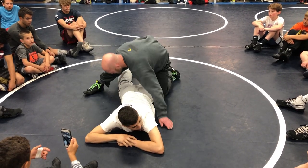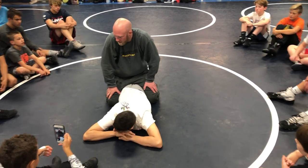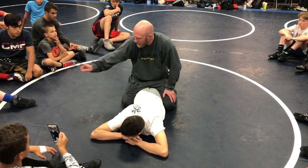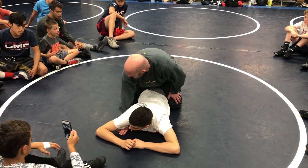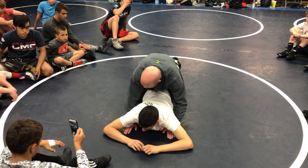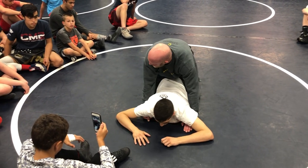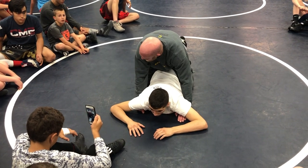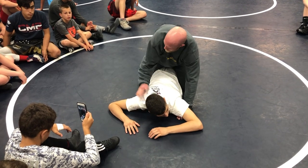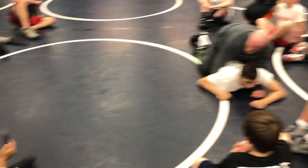We're gonna do a little skill drill. I'm gonna pinch his hips with my knees — my legs are not in. I want you to go to your left and your right. If I'm going to my right, my right hand's pushing down on the mat, my left hand's pulling up. If I'm going to my left, my left hand's pushing down, my right hand's pulling up. I'm pinching with my knees to control his hips. Get used to pinching, pulling up tight to my chest, and getting this guy to roll through — pinch, pull, and roll.